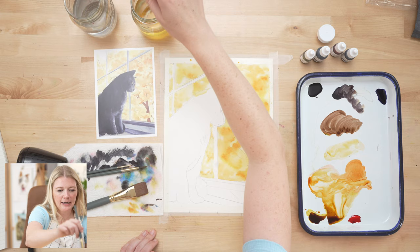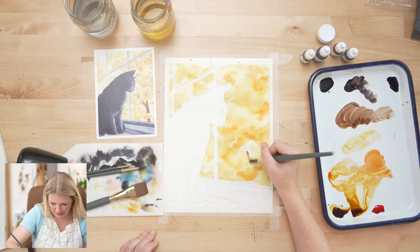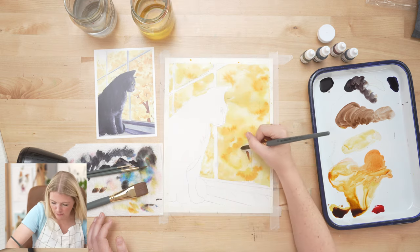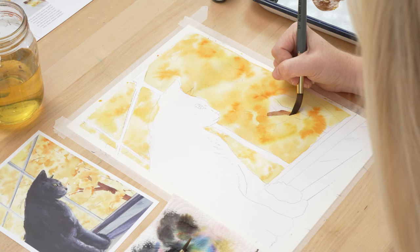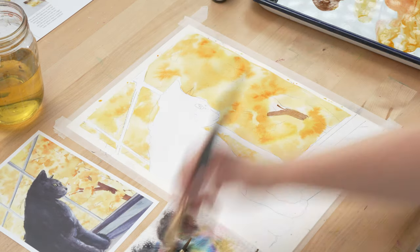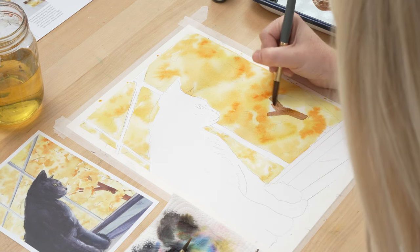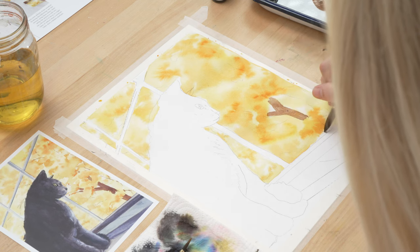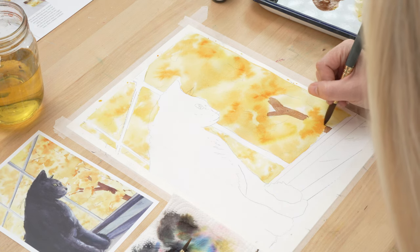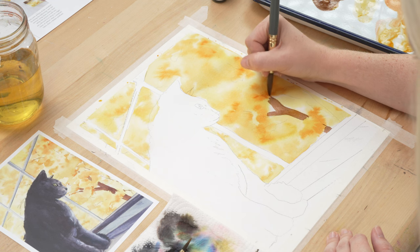I'll lighten it in value by adding a little water. I'm testing it to see what it does — you watch it for a second and go, 'Okay, that's mostly staying there.' That word 'mostly' reminds me of Billy Crystal in The Princess Bride: 'He's not dead, he's mostly...' — that movie is so funny.